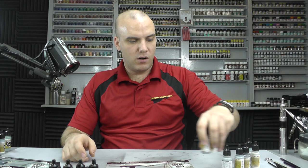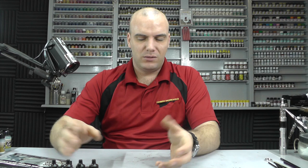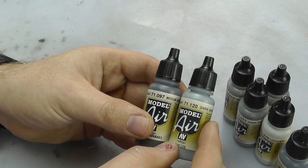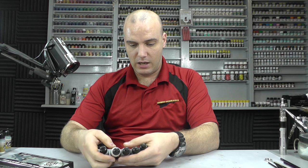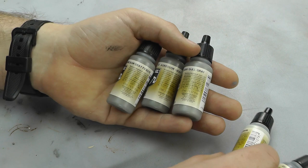Moving along to the US Air Force colours grey schemes set, we've got more, but there are still some doubles. Again we get the surface primer, and 71097 and 71120 are in this box as well. But then there are five nice new colours here: medium grey, aggressive grey, dark gull grey, light grey, and an ocean grey.